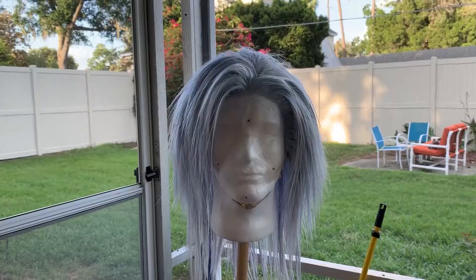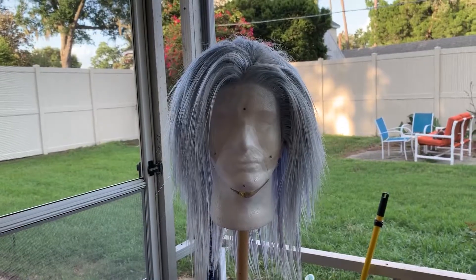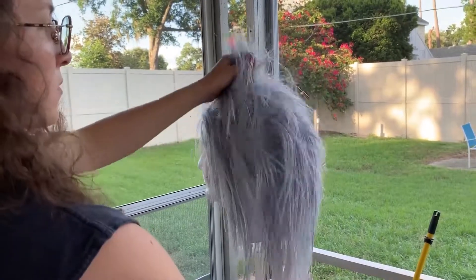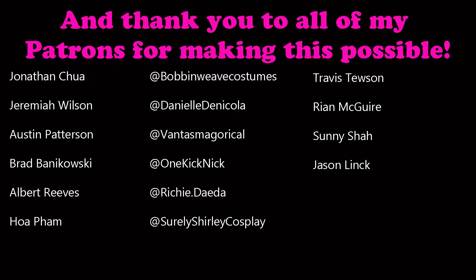Hopefully this tutorial has helped you. Thank you guys so much for watching. Wait for part two, which is going to be how to spike a wig. I'd really like to thank my patrons — I appreciate y'all, I love you. Until next time, take care.